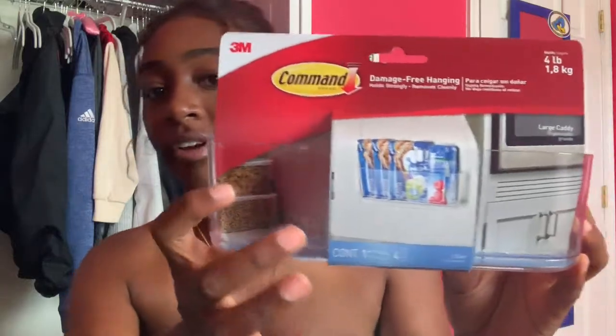Next thing I got is this one — it's a large caddy. As you can see in the picture, it just organizes stuff, like snacks and things. So I'm going to put this somewhere near my mini fridge. I could put literally whatever or anything in this — you don't even have to put snacks in there. These do come with the Command strips, so you don't have to buy extra strips for these special hanging items.